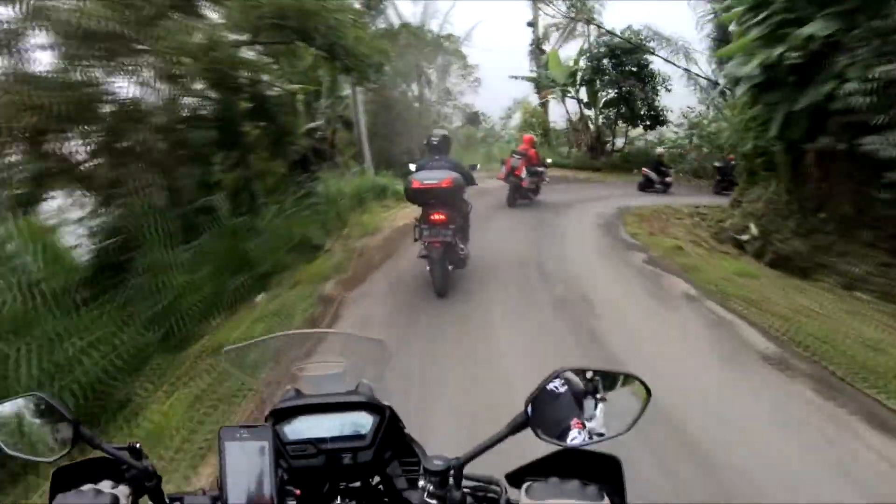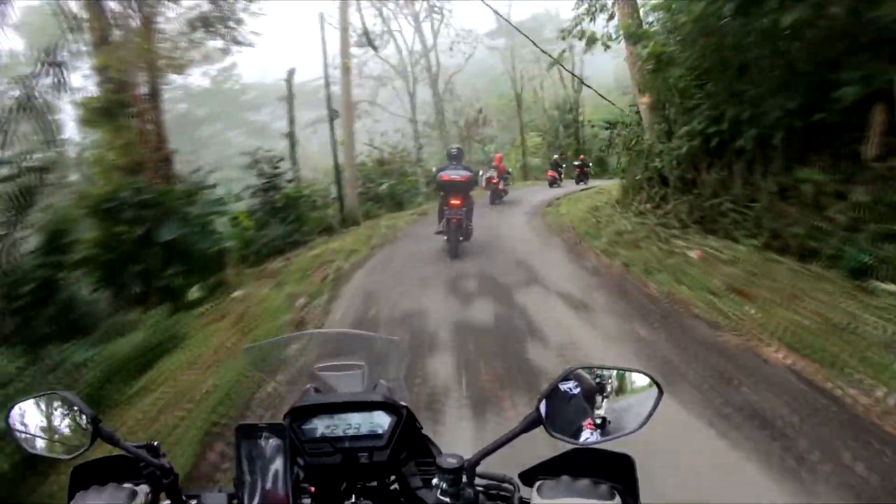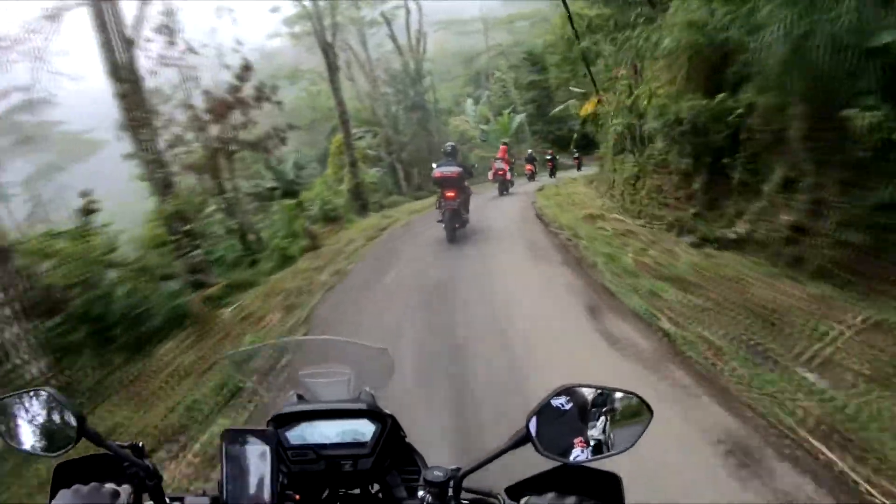If you get on the internet and type in best brakes for your motorcycle, chances are Brembo is going to dominate the search results. And that's because Brembo has become synonymous with quality brake systems.